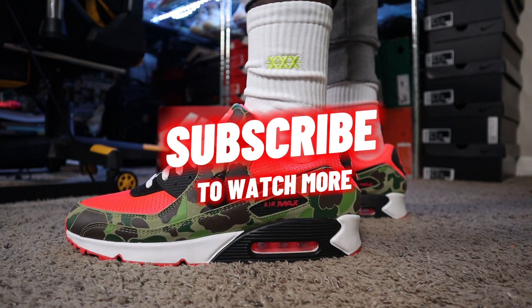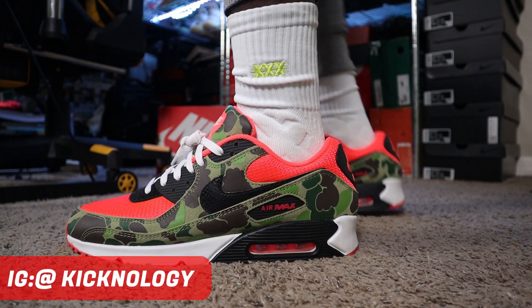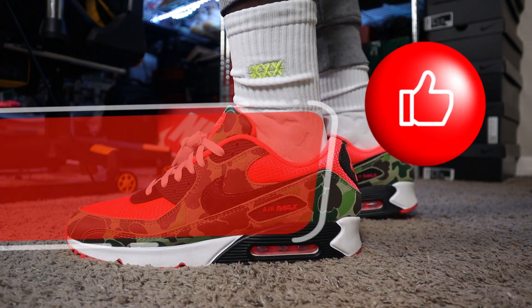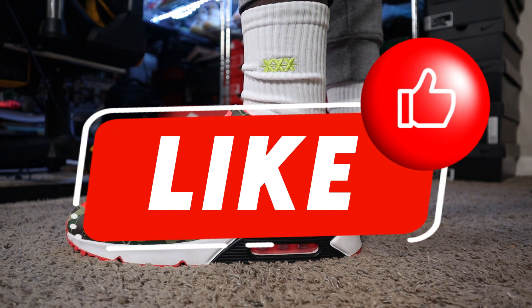make sure you guys hit that subscribe button. I would greatly appreciate it. Head over to IG — follow your boy at Keeknology on IG and Keeknology23 on Snapchat. I would greatly appreciate it. Hit that like button — helps with the algorithm and helps the channel continue to grow.